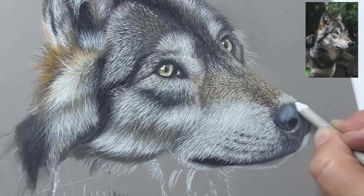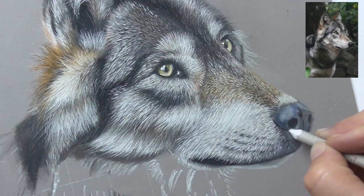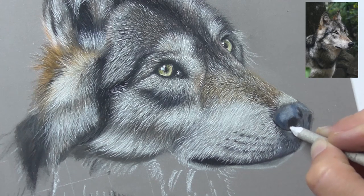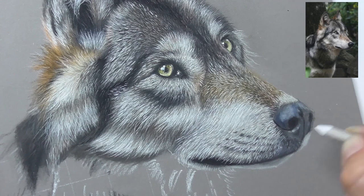Blend the black a lot here together, blend the entire nose together. Also the black nostrils here — blend them.